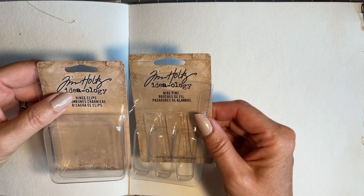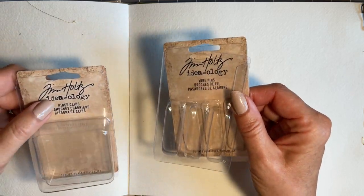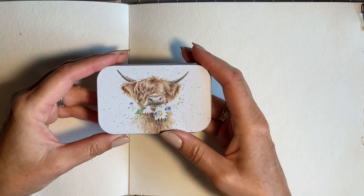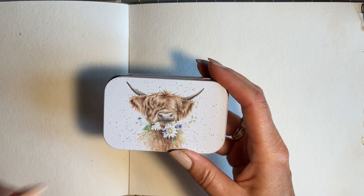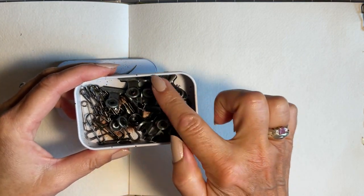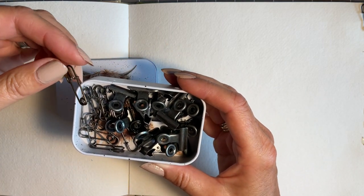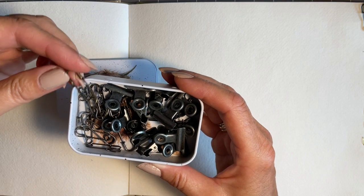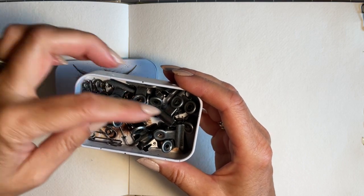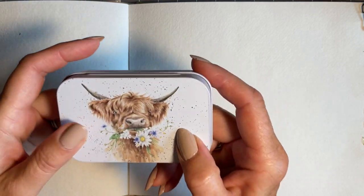We now have the hinge clips and the wire pins from Tim Holtz — and as you know, I'm a big fan of Tim. I took mine out of the packaging and my lovely friend Anne gave me this gorgeous box; I have a thing about Highland Cattle, and she gave me this gorgeous box — and look, they go in it perfectly. I think they look like little kilt pins; I'm very tempted to actually put one in my top. And as you know, I love my hinge clips. So there we go, I've got a box of goodies.